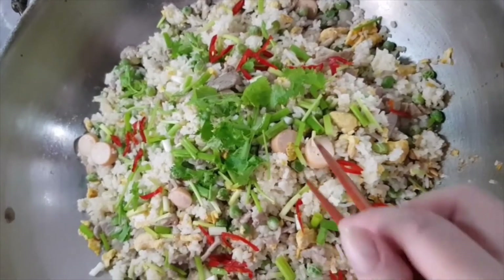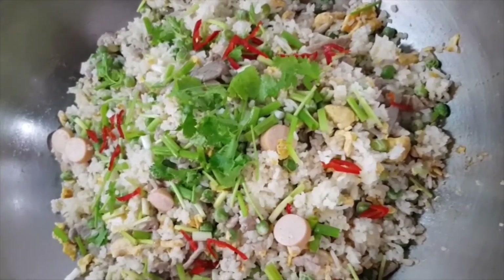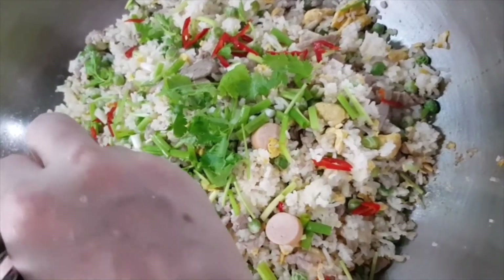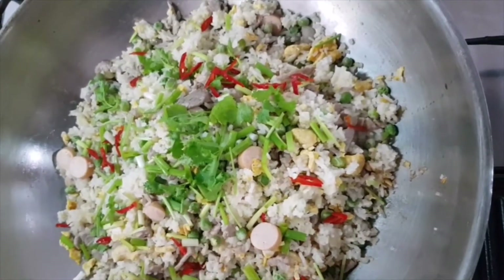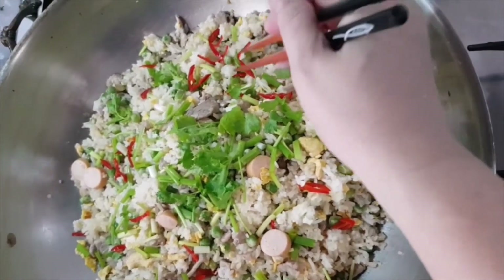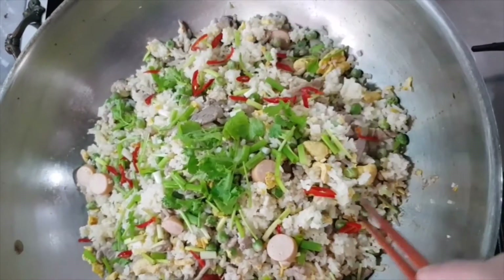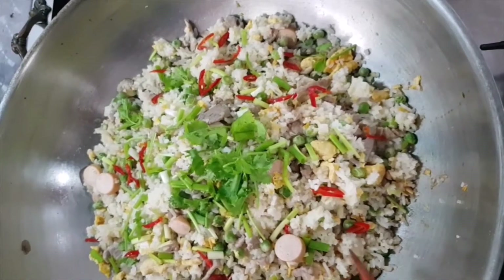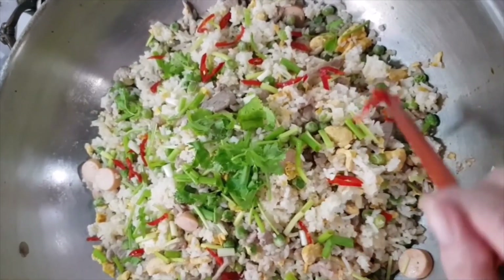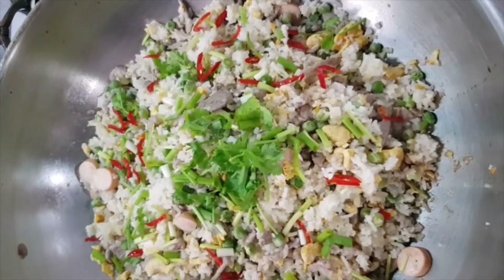You can use the big chili instead of chili padi, and now we're going to put it all together to finish the dish.